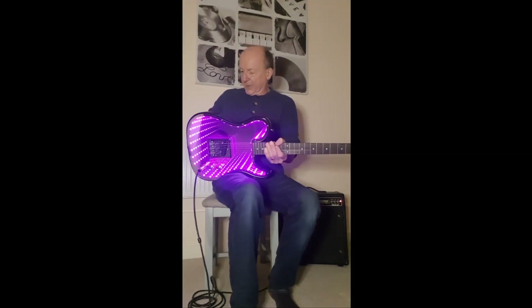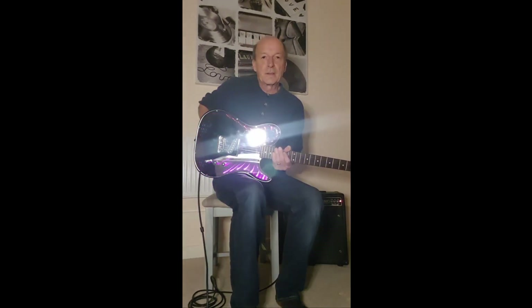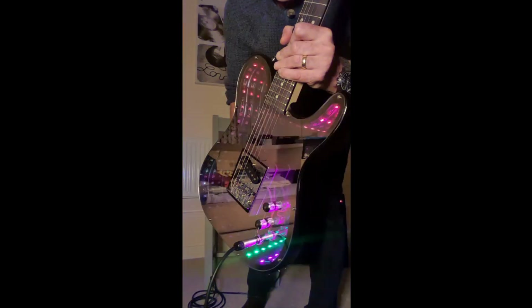That's the basic overview of the modes. Let's put the Knight Rider on — I like the Knight Rider. The rainbow Knight Rider looks really nice.